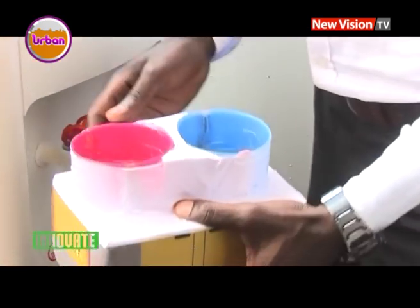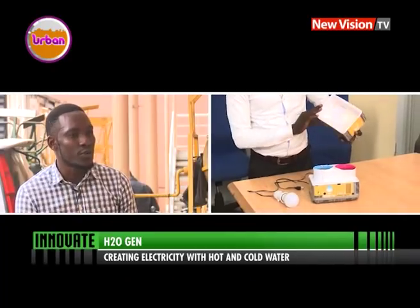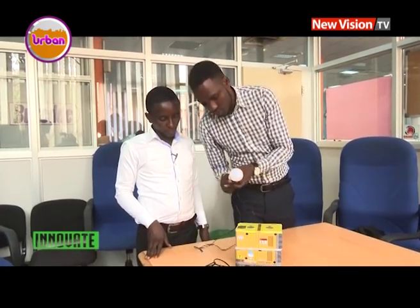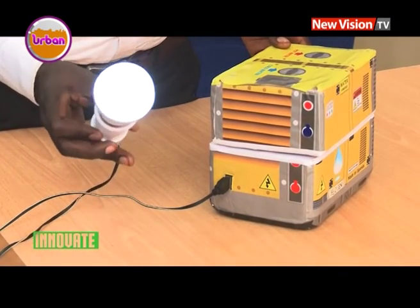Any water — we could get it from streams, boreholes, taps, and all that. It's been a while now since Dennis and Richard started out making the water powered generator. The state at which we are now is a prototype — it's not yet the final version but it can do something practical. You could light a bulb and you could even charge a phone. About 80% of Ugandans have no access to electricity because of its cost, and therefore this duo chose to make a generator from the simplest of resources, which is water.